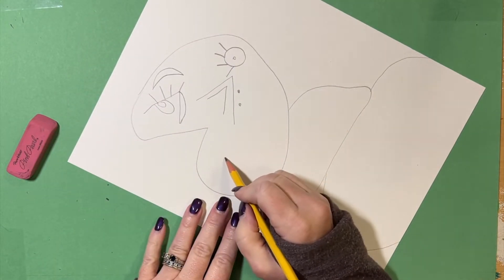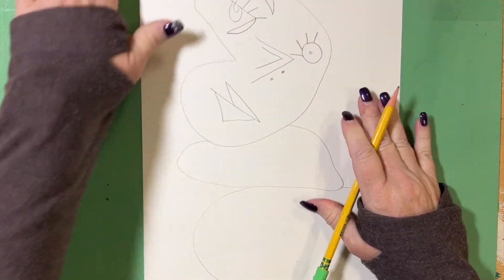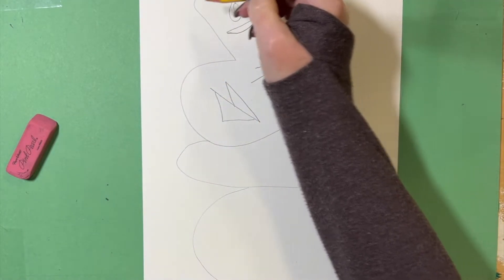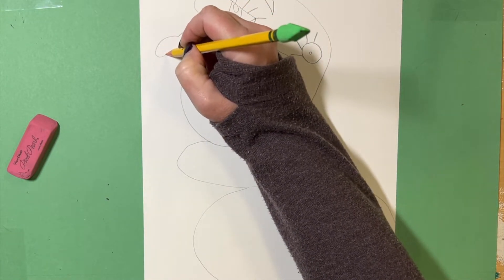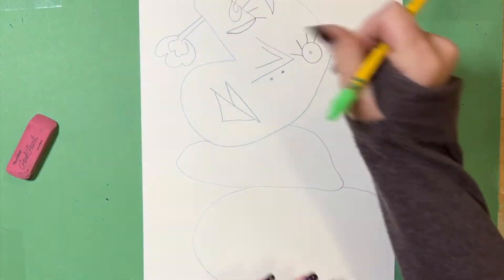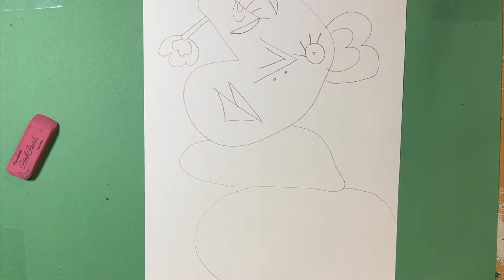Right down here we're going to do a mouth. I'm going to turn my paper to make it a little bit easier to draw my mouth — a mouth like this with this bottom lip coming down right there. So there is the face of my Picasso snowman: my two eyes, my nose, and my lips. Now I'm going to put some ears. I'll have an ear that comes out like this and does something kind of fun right there. Then another ear that comes out like this — almost looks like the number three. So there's that ear.